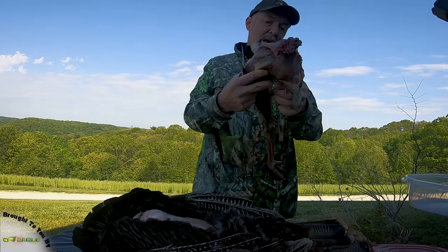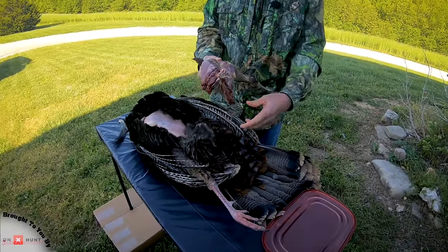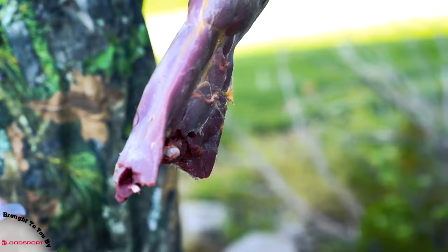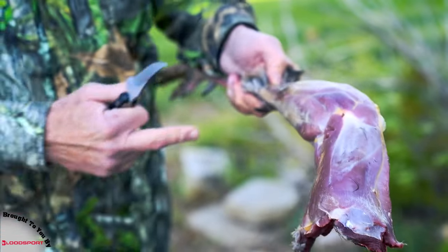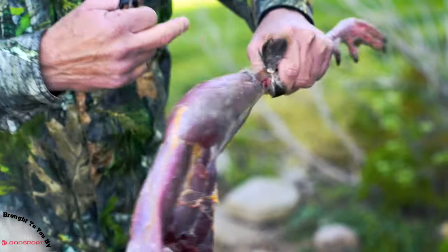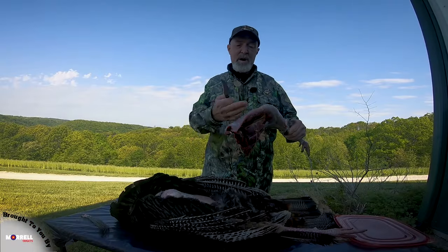I have a lot of meat that some turkey hunters might not utilize, but goodness, that's a pound or two of incredible meat. We'll just take a saw and cut this off here and flay the muscle off the bone.